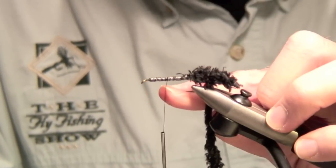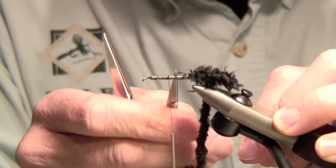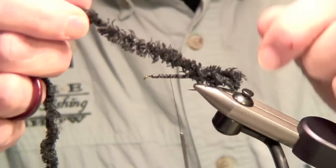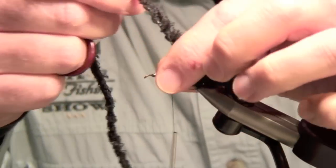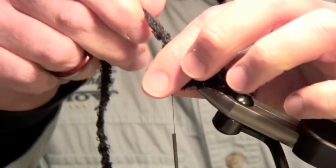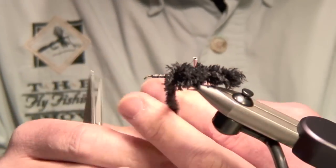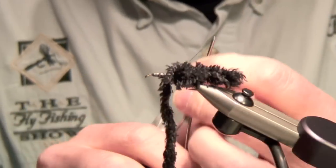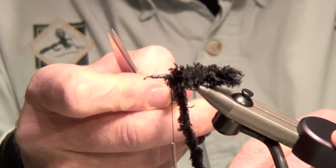Run the thread up and stop directly where you visualize your wing case starting. Wrap the chenille material up to where you're going to tie your wing case on — essentially tying a large nymph at this point. Fluff the material up a little bit and wrap it clockwise, one turn in front of the other. Stroke the material back as you wrap — don't just wrap it, stroke it to fluff it up. Keep the bobbin in your right hand; don't flop it over with your left hand. A few turns, pull everything back, and we've now tied our tail and body on.